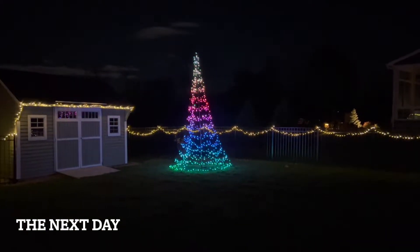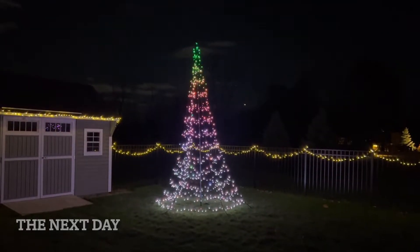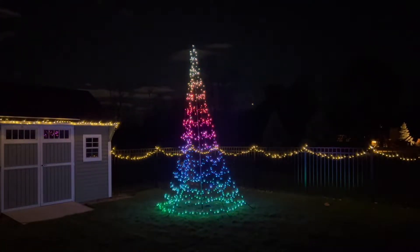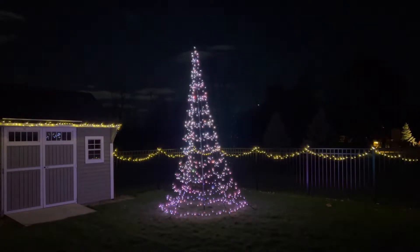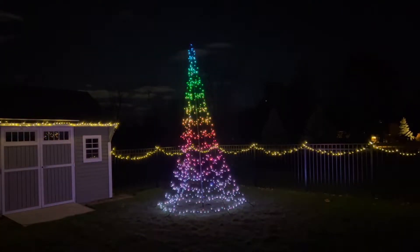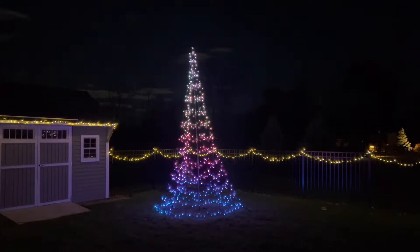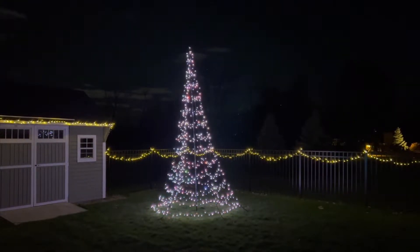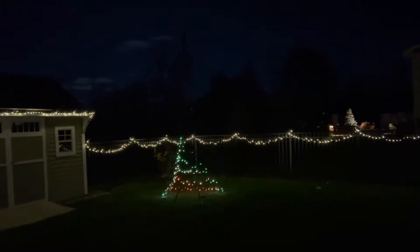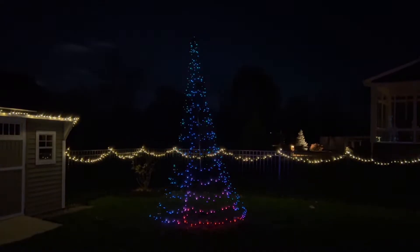Here's what it looks like at night. I have a playlist currently running where you can set different patterns — it's currently set for 30 seconds each. Here's another one. If you turn to the side, you can actually see that this one's kind of like a 3D one. I really like it.